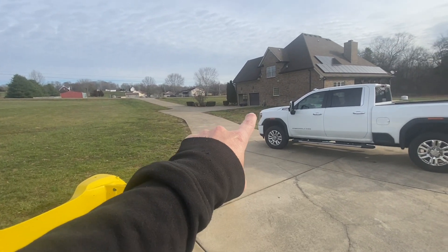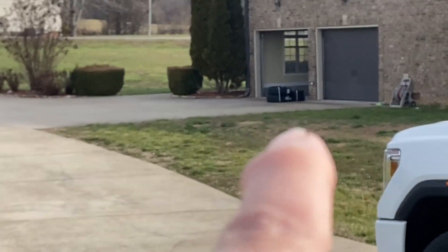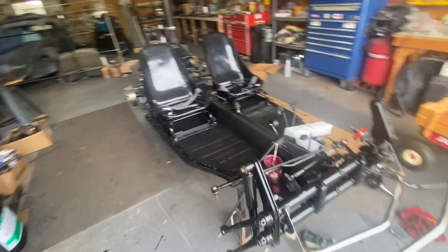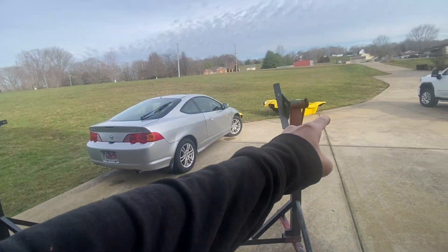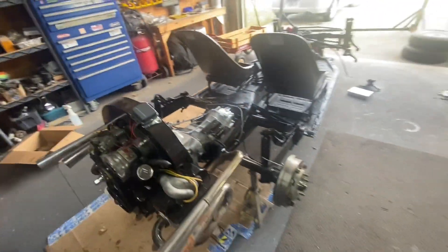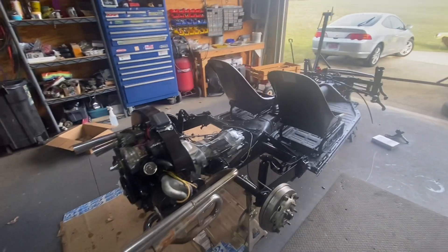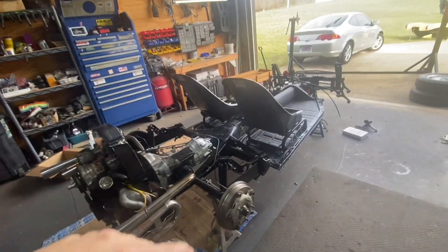The tires have arrived — you can see them down there — so I've got to take the rims to the tire shop and get them mounted. After that, we're going to put the body on the chassis and see how it looks. We're going to finish the front end, put the body on, and this will be the last episode of the buggy build — by the end we'll see it running.